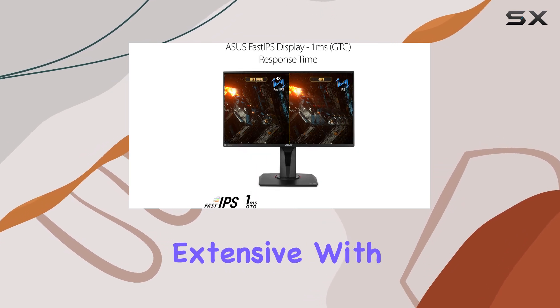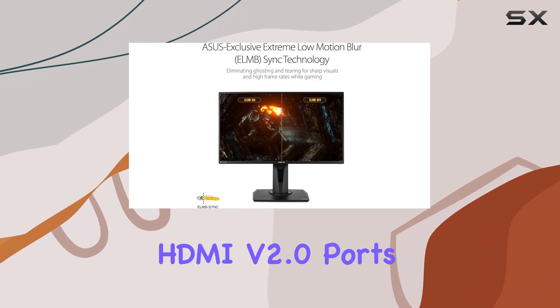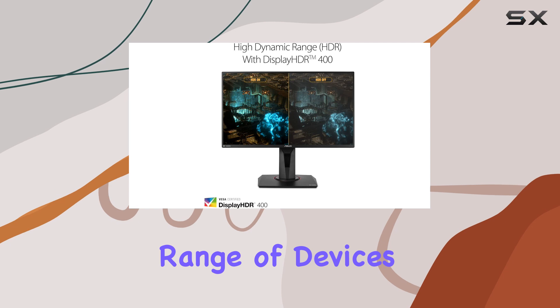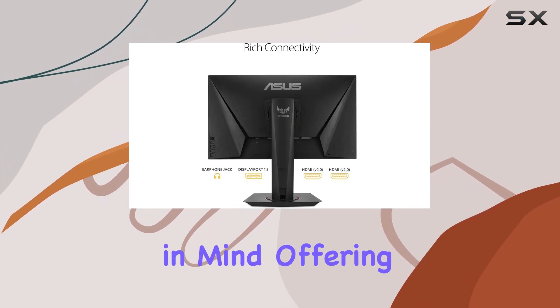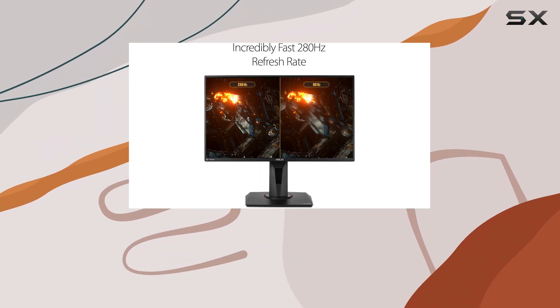The connectivity options are extensive, with DisplayPort 1.2 and two HDMI 2.0 ports, ensuring compatibility with a wide range of devices. This monitor is designed with gamers in mind, offering height adjustability and a sleek, modern design that complements any gaming setup.